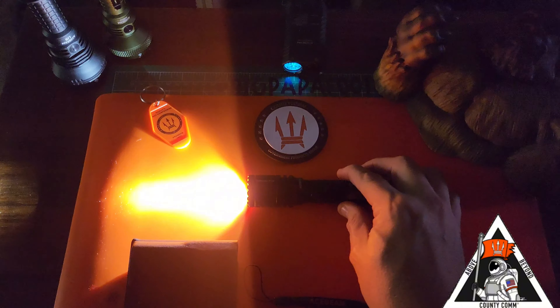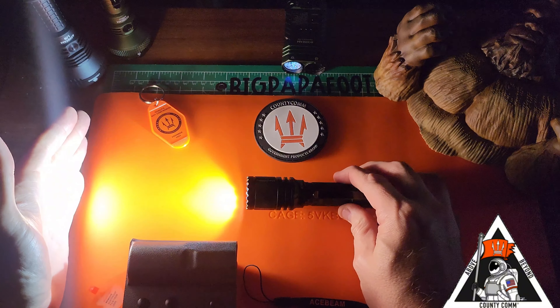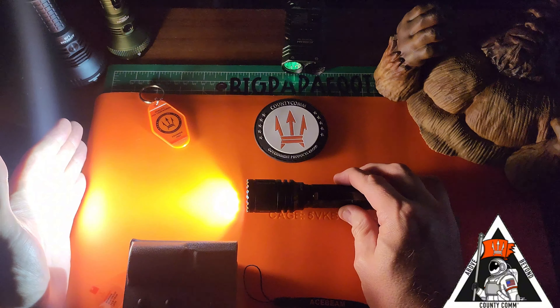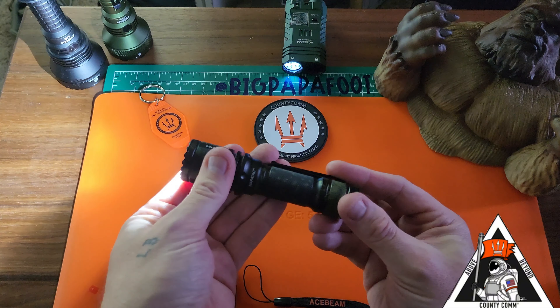Low, medium, high, and then turbo. Turbo again — 1,800 lumens. It is beautiful. It does get slightly warm, but overall with those fins I was telling you about, nice heat dissipation. Just sitting here, it's a nice bright light.